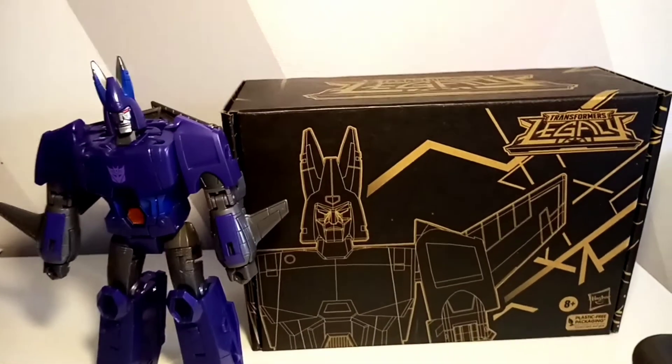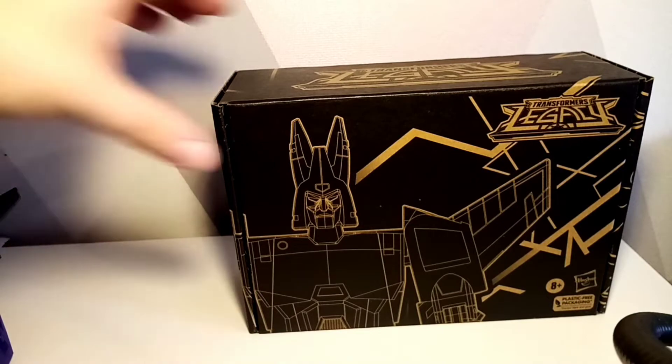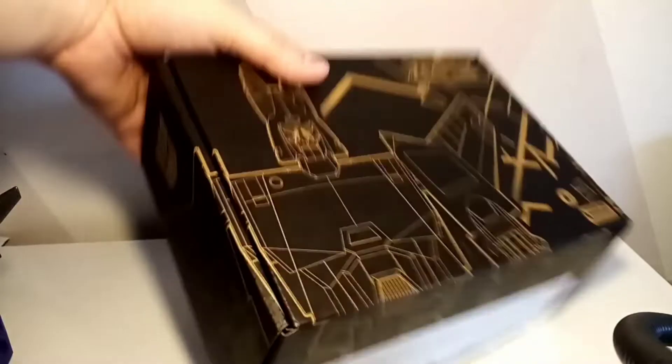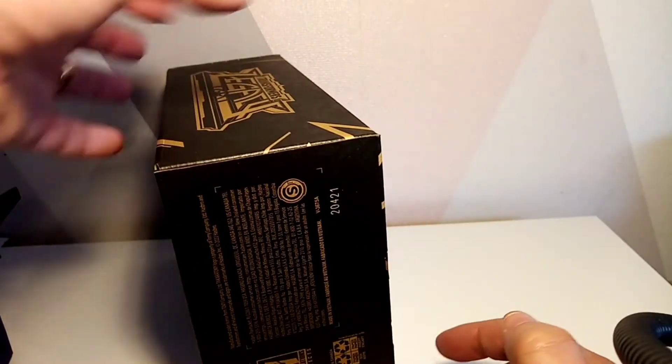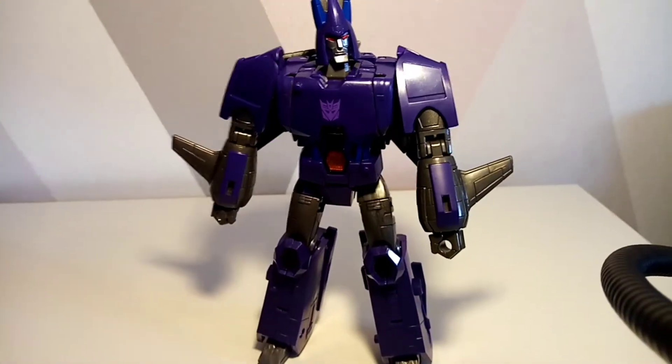Hello and welcome to a Smurrd PD video. Today we are looking at Cyclonus and Nightstick. First of all let's have a quick look at the box, which is the special Legacy box we've come to expect for additional figures. This is Voyager class, nothing on the back, a Decepticon sign and a wing on there, plus some regulatory stuff.